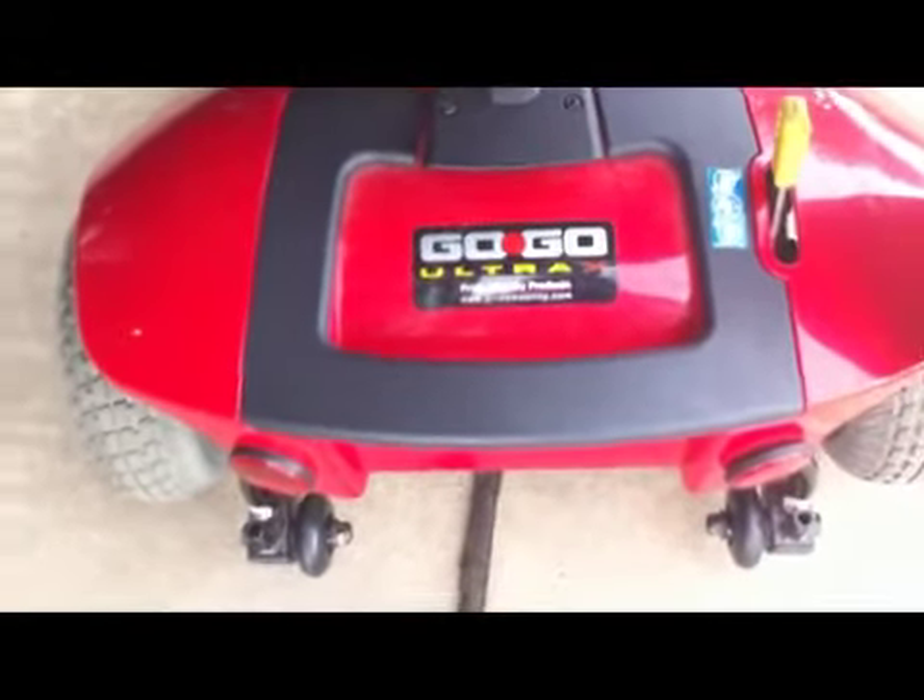Here's my scooter. I'll show you the tag — it's the GoGo Ultra Pride Mobility products. I believe we got it at the scooter store, and I've had it for three years. We got it on sale — it was $1,000, but we got it for $700 if I remember correctly.